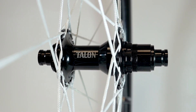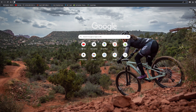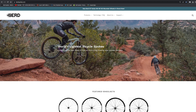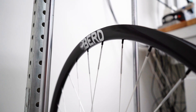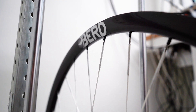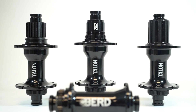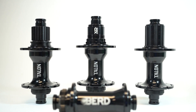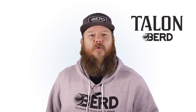BirdTalon hubs are available on all of our boost-based mountain bike wheels and on their own. They're available to purchase at birdspokes.com so you can build your own wheels using whichever 28-hole rims you want. Strong, light, and convenient — the best way to build wheels with Bird spokes. BirdTalon hubs are available at birdspokes.com or from your local Bird dealer.